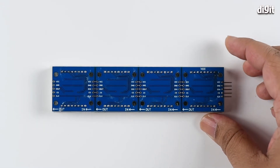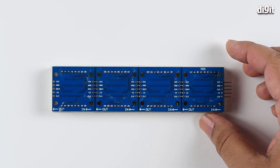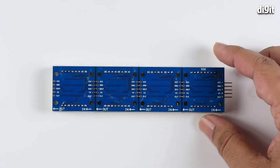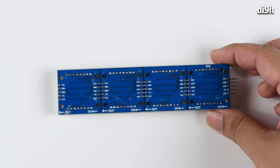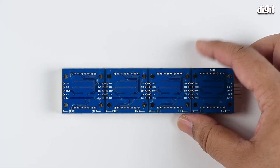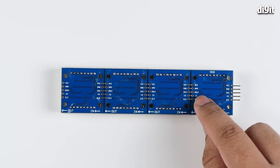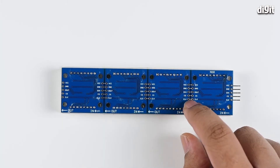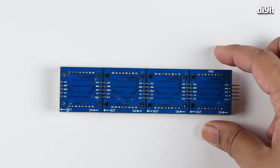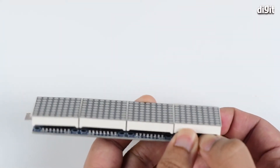Because this is a MAX7219-based segment display, you don't have to individually control all the separate units — that's the benefit of using the MAX7219. On top of that, it's compatible with a lot of boards because the only things you require are VCC, GND (ground), DIN (digital input), CS (chip select), and Clock, which determines how quickly the display cascades across the screen.